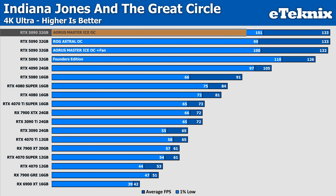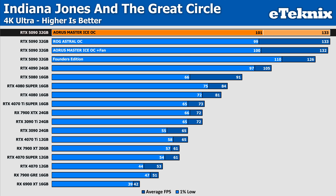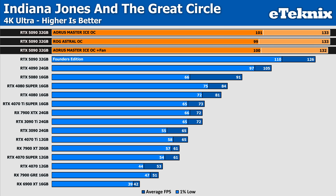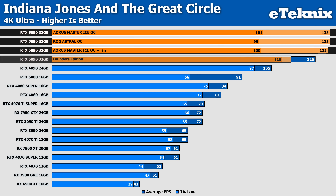In Indiana Jones and the Great Circle, the Aorus Master leads the pack, delivering an average FPS of 133. The addition of the fan on the Master results in a marginal drop to 132 FPS, falling within margin of error and showing no tangible benefit to performance. The Aorus Master and the ROG Astral both deliver identical average frame rates, showing no performance difference between the two. However, the Founders Edition lags behind at 126 FPS, resulting in a 5% deficit compared to the Master.